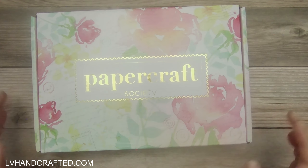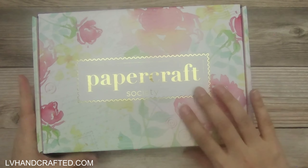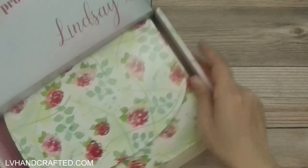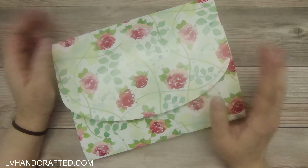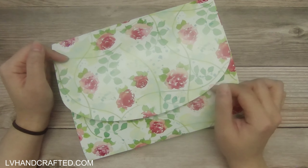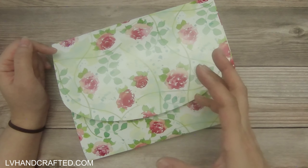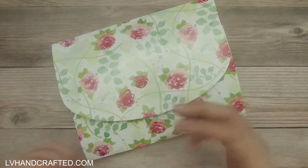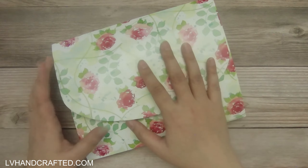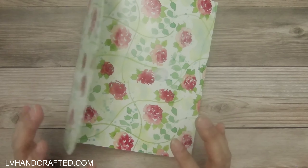Hello and welcome to my channel. Today I have an unboxing of Papercraft Society box number 27. This one was designed by The Frugal Crafter, who has a really fantastic YouTube channel. If you're ever shopping for different media supplies, her channel is really great to check out because she does a lot of reviews, uses the product, tells you all the details, and gives you a compare and contrast with similar products. I always find it helpful to check out her channel whenever I'm shopping for anything I'm not educated about.